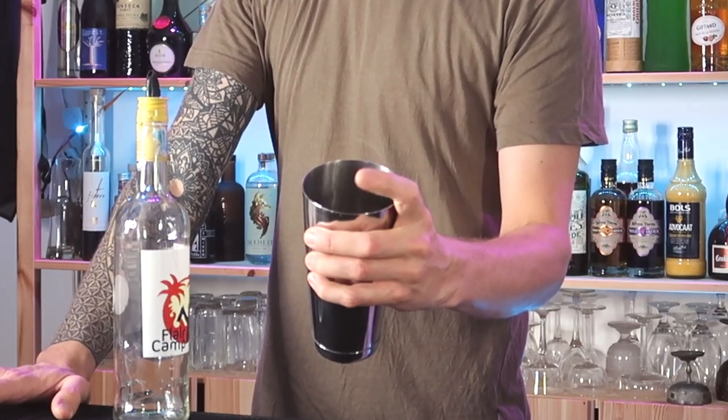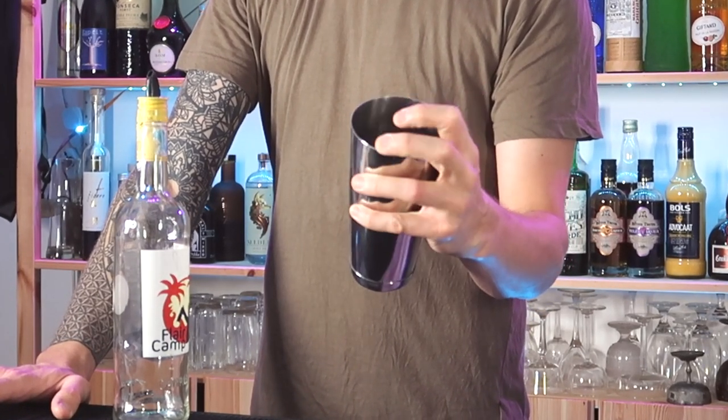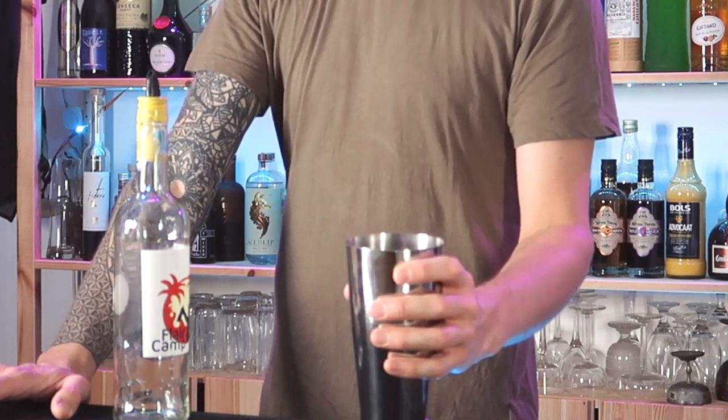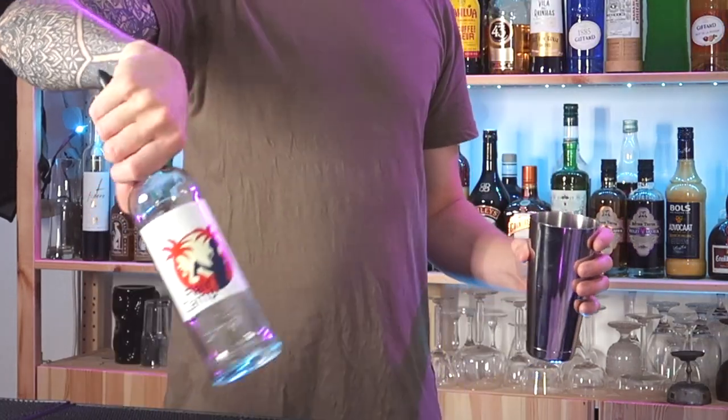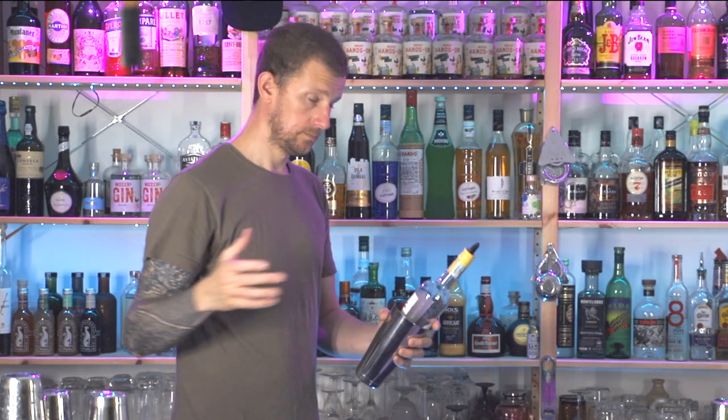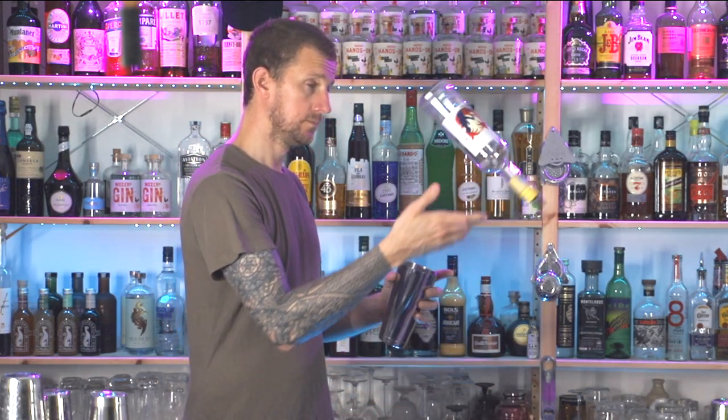Holding the shaker in your weaker hand, you can have a finger or fingers of support — your index and/or middle finger — that will help guide the object being nested into position. Then grab hold of the bottle like so. We call that the tennis grab.